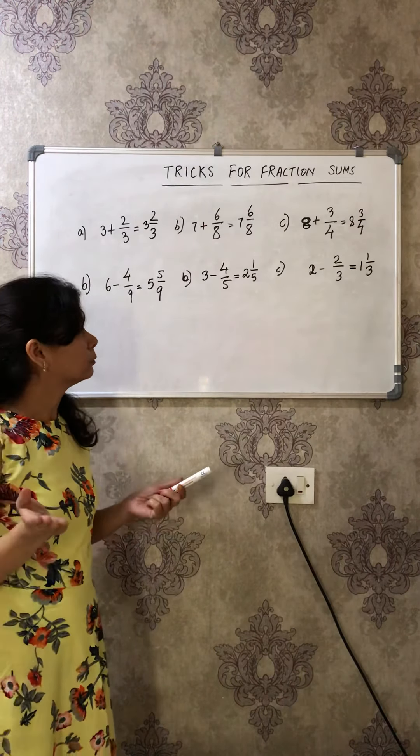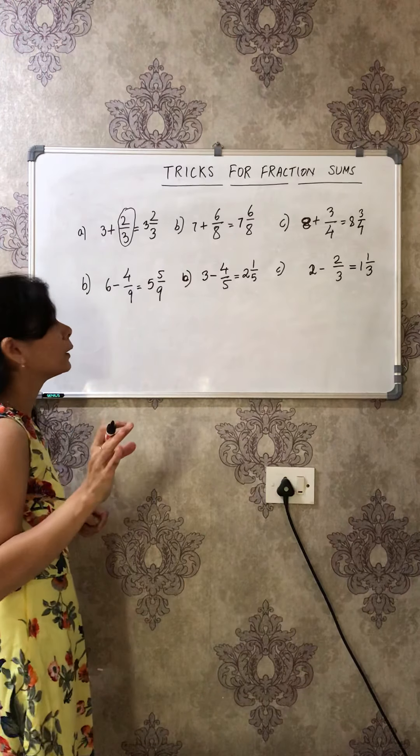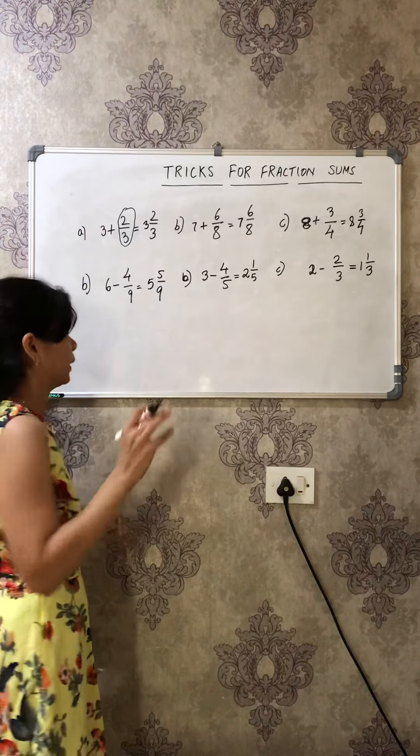Now there is one important exception for this rule: this trick works only when the fraction part is a proper fraction. If it is an improper fraction you cannot solve it this way. All the examples shown here are proper fractions — where the numerator is smaller than the denominator — so we can use this trick only when the fraction is proper.